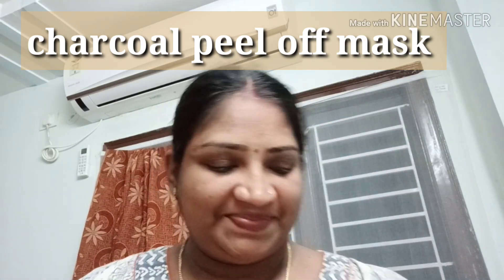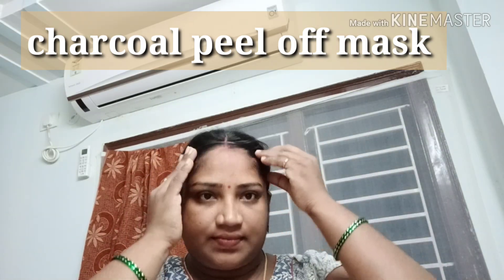Hi viewers, welcome back to our channel. Today, I am going to share this video with charcoal peel-off mask.